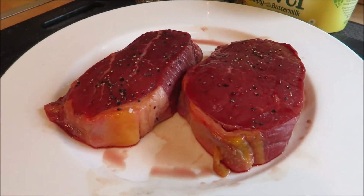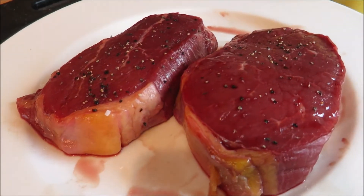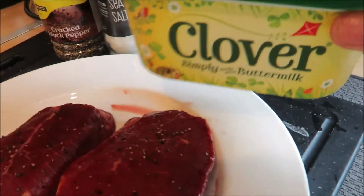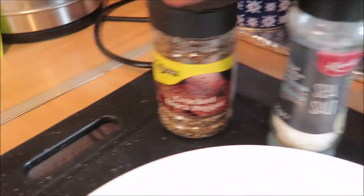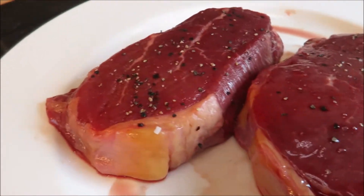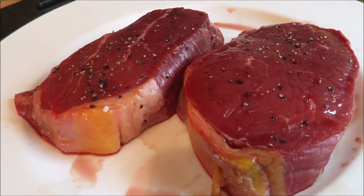Okay guys, what we have here are our ingredients: steak, butter, salt, and black pepper. I've already sprinkled black pepper and salt on our steak. What we're going to do now is heat our pan and we'll start cooking.